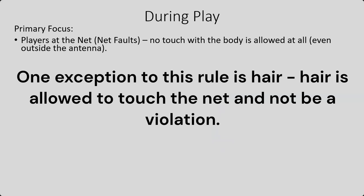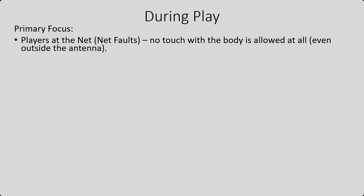we use a combination of USAV, National Federation rules, and then we add some slight modifications on a couple other rules as well. So we want to make sure that players are not in the net. This is a safety thing. No part of the body is allowed in the net during play.